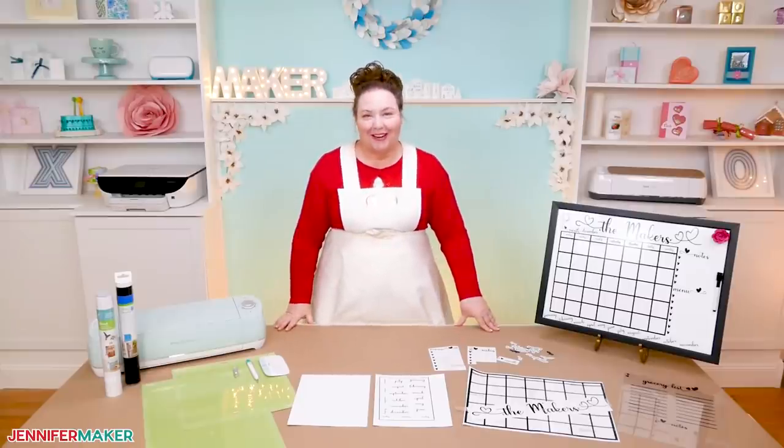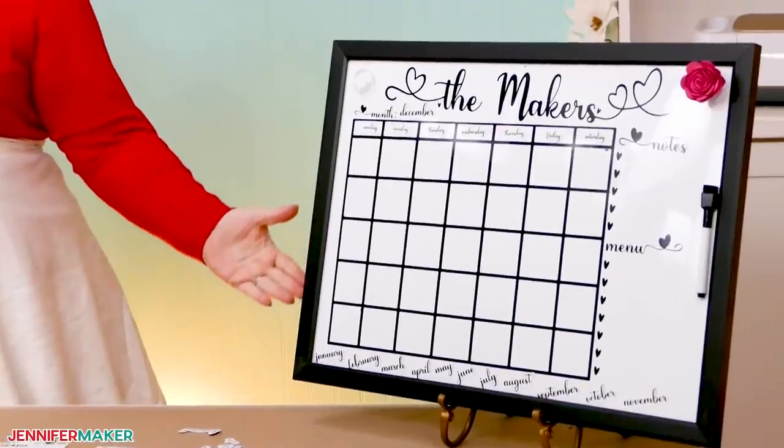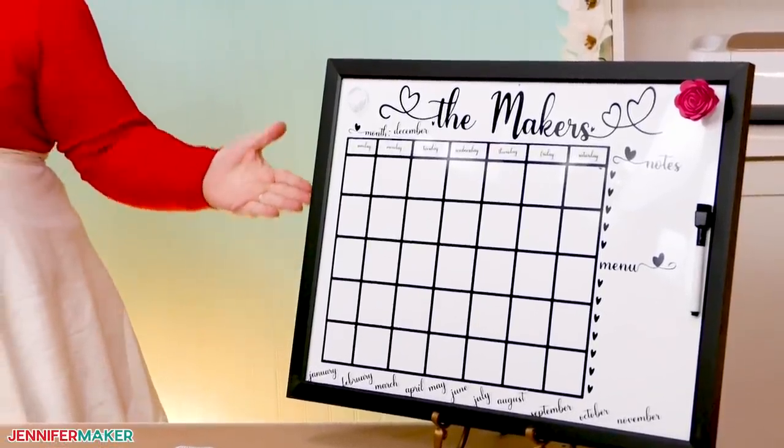Hello everybody, my name is Jennifer Maker. It's a beautiful day to show you how to make a personalized whiteboard calendar on The Great Maker Show and Tell.